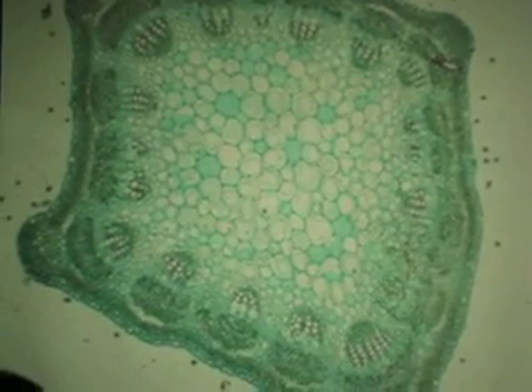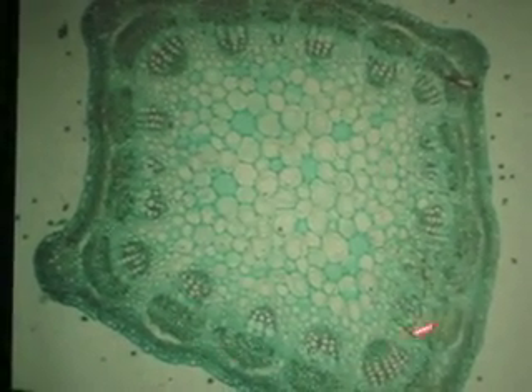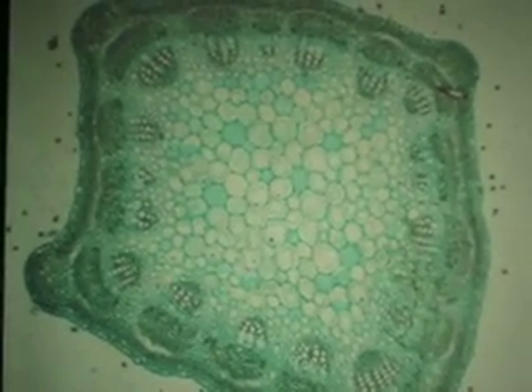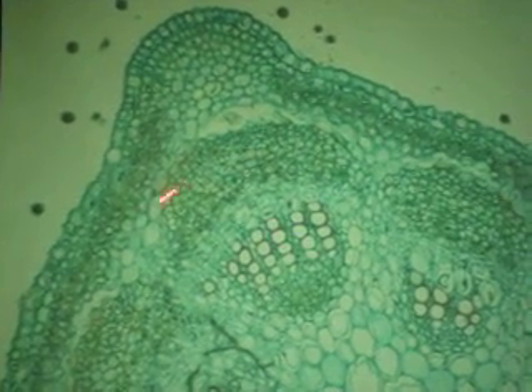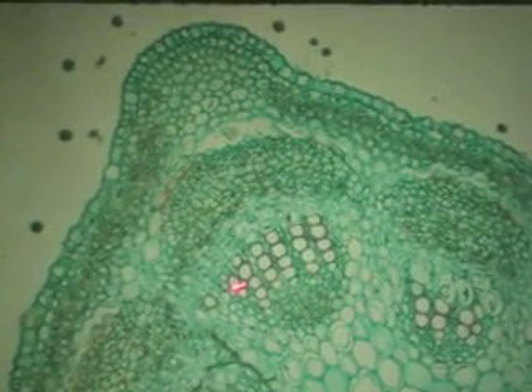Number 7, dicot stem. How do you know it's a stem? We've got multiple vascular bundles. How do we know it's a dicot? There is a pith in the middle. The bundle cap is sclerenchyma — even though it's stained green, it's sclerenchyma. And then we have the xylem here and the phloem here. The phloem is external and the xylem is internal.